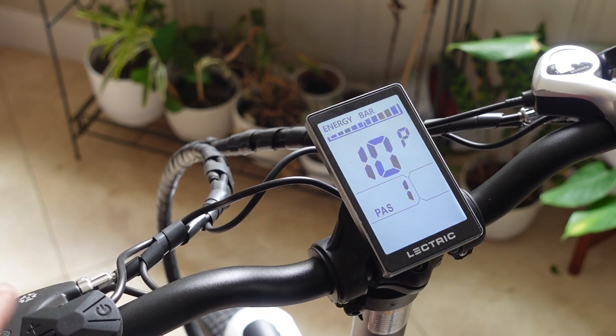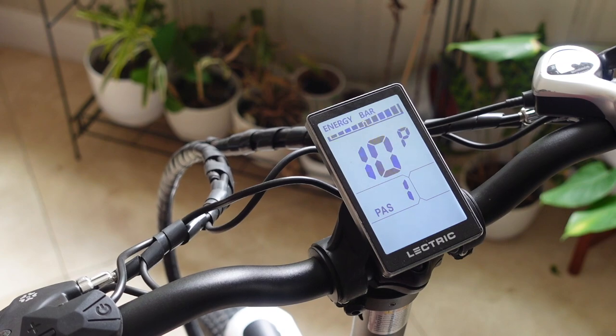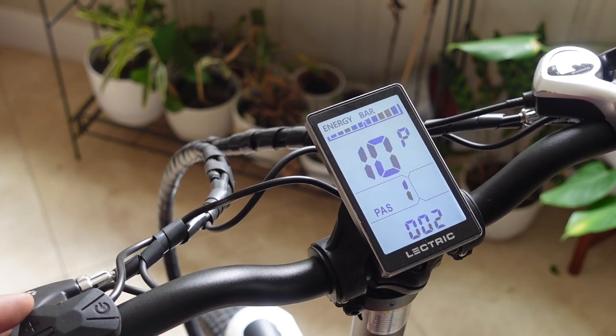Number ten is your pedal assist enable and disable. If you want only pedal assist and no throttle — meaning you can't use the hand control, but when you pedal you get assistance — then set this to zero. One means throttle only and no pedal assist. Two is probably the setting most people will use, where you can use the throttle by hand and pedal assist will also be enabled.